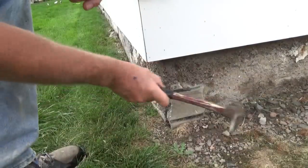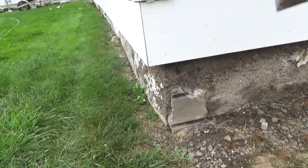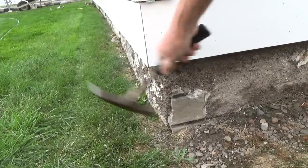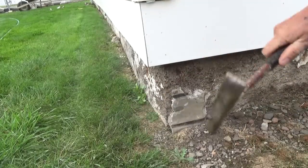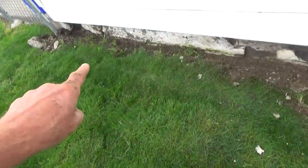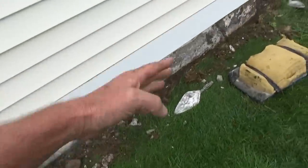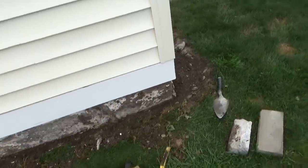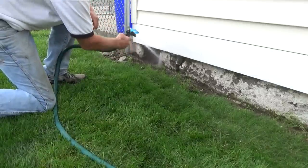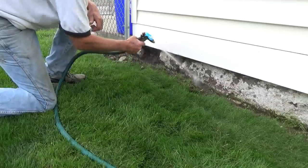Here's that corner stucco — that part stayed good. Now I've got it all cleaned out, moved everything away from the building, wire brushed it. I'm gonna just hose it down, hose all this out of here. This is the first order of business.